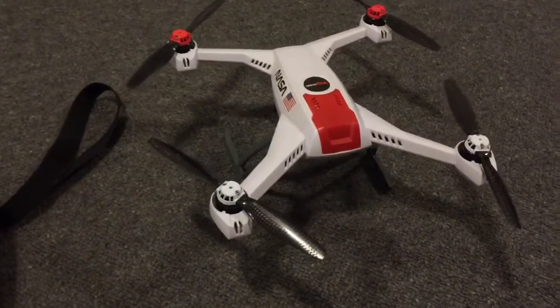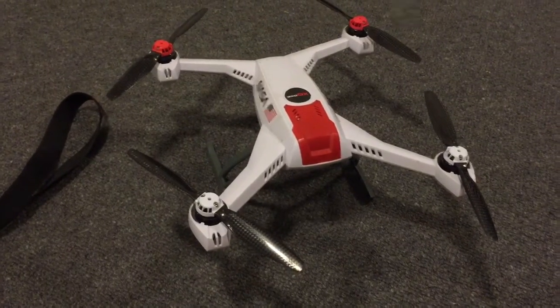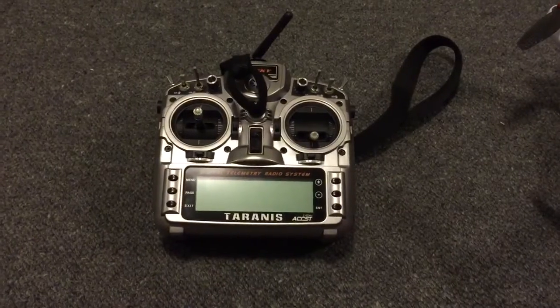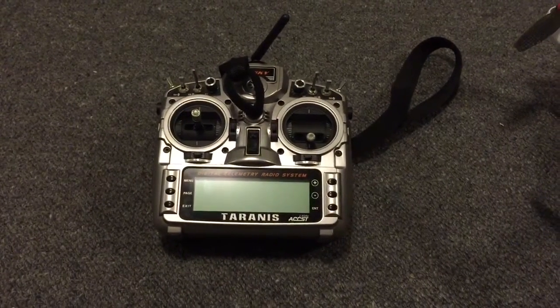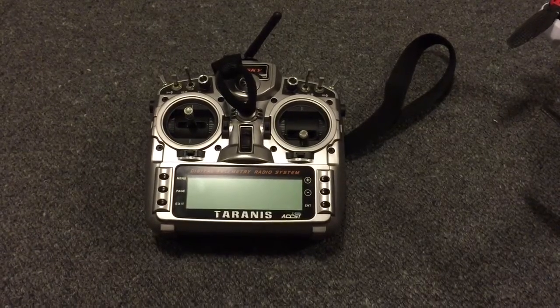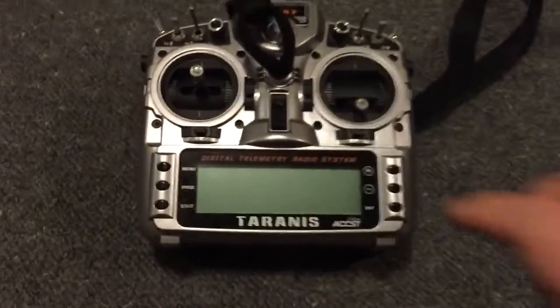Hey guys, it's Rob and this is my Blade 350QX which I haven't flown for a while. It's a version one, but tonight I upgraded the firmware to version 3. I've put a model on the Taranis that gives me access to all the different flight modes: AP, smart, stability, agility, and also return home. Let me just show you how that works — I'll turn on the radio first.